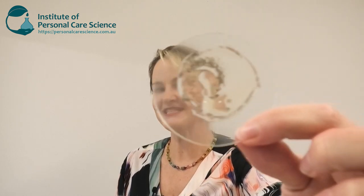Hi, I'm Belinda Carley, the Director of the Institute of Personal Care Science, and today I'm going to show you how to make a clear sunscreen gel. And even better than that, I'm actually adding some glitter particles to my sunscreen. As you can see here, it's totally clear, and I've got some glitter particles in there because you can never have enough sparkle, especially on a beach. Let me show you how it's made.